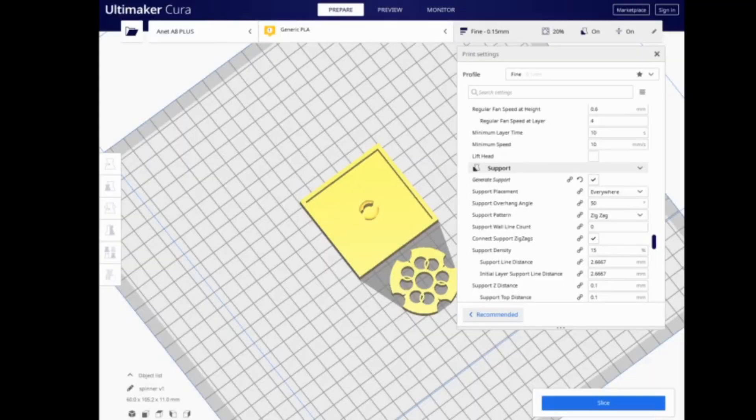Before we apply adhesion to the bed, we need something to print. I always like to look at where my print is going to be located on the bed and apply adhesion specifically to that area. So we're going to be adding glue stick to pretty much the center of our bed today to print this little model I put together.